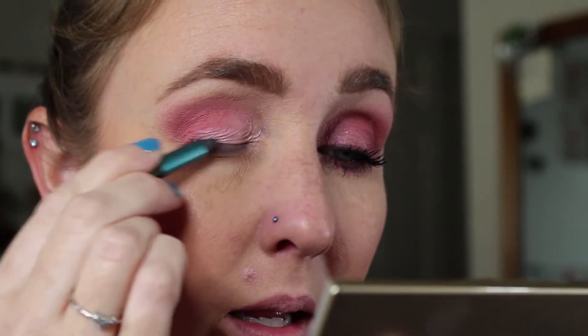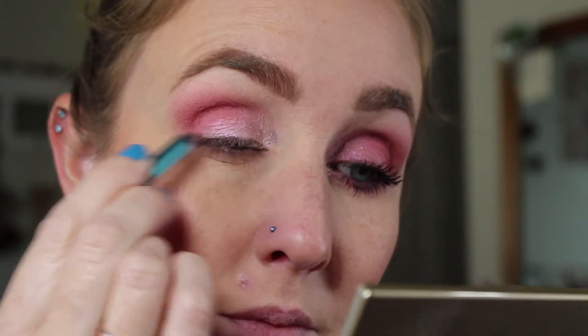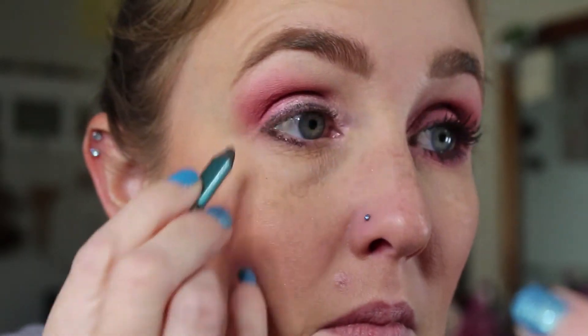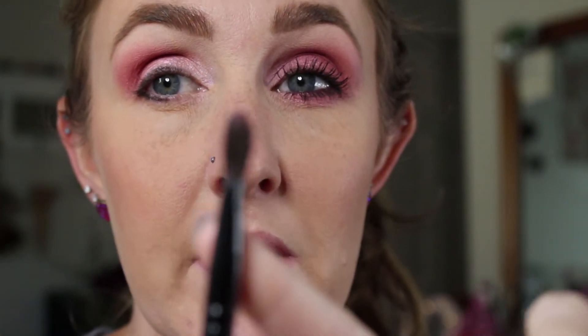Before I do my under eye area and crease color, I'm going to take MAC Black Line — I'm only using this one because I'm trying to use it up — but a dark brown or maroon color, whatever you prefer. I will line my upper lash line. I'm going to take a Goss number 6 brush — I like this one because it's skinny and fits under my under eye area really well. This is typically what I use for my lower lash line. I'll place Sushi Flower underneath and connect it to the top.